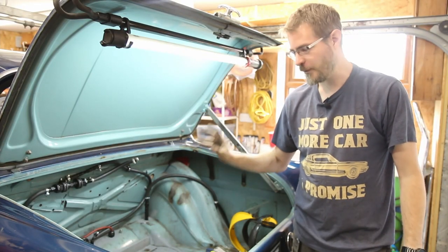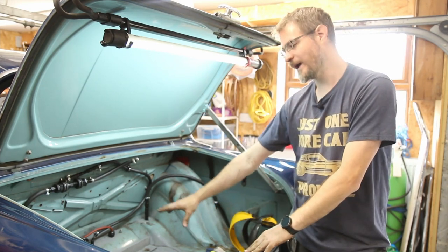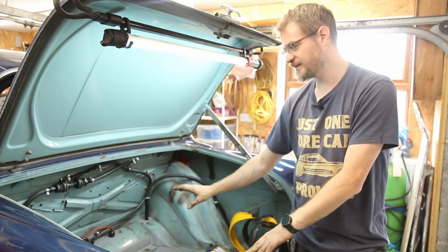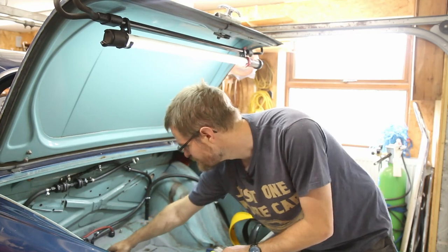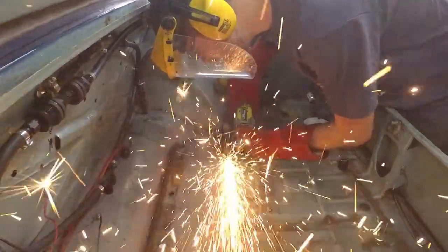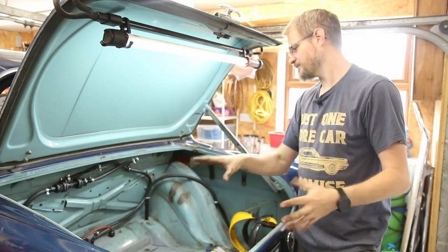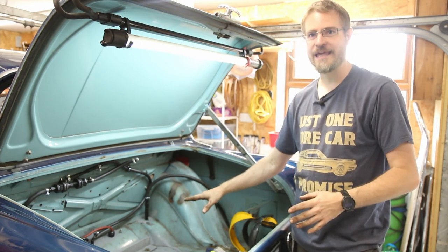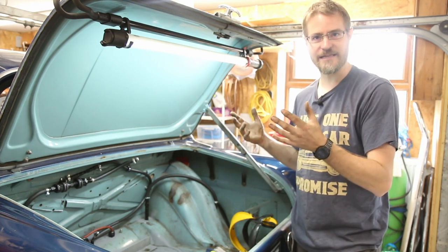With the petrol tank now out of the way I can get a better view of what's going on. That panel that's gone in where the spare wheel well was has got a bit of angle iron on top to support the diff, but that whole panel is rather loose. So what I'm going to do is chop out the entirety of that patch panel where the spare wheel well was and put a piece of box section underneath between the chassis rails. That will be the mounting for the diff carrier, and the boot floor can just be a bodywork panel - it's not going to be structural for the diff.